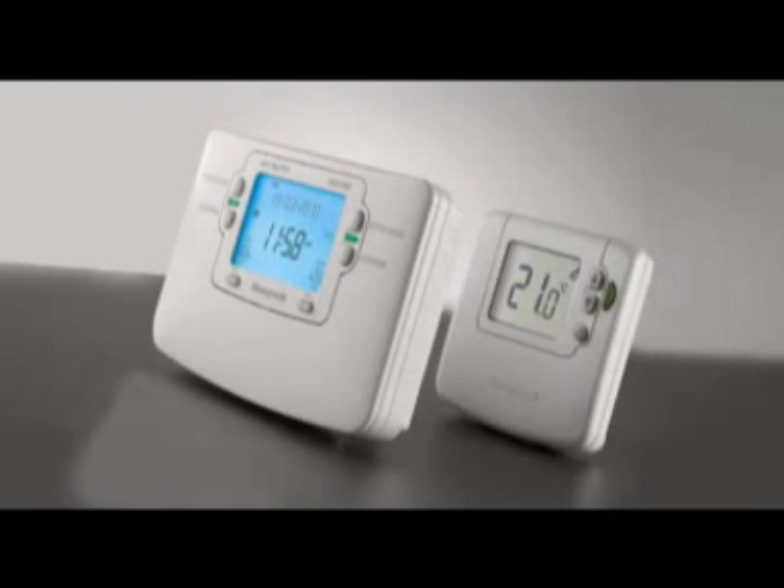Sundial RF-Squared PAC-1 for combi boilers or single heating zones. This contains a wireless enabled time switch and a wireless room thermostat, ideal for adding a room thermostat to a combi boiler or an individual heating zone.